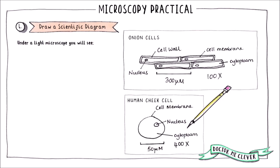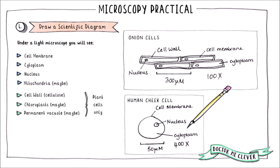As a final note, don't let your imagination fill in the gaps — only draw things you can actually see. Under the light microscope it is possible to see the cell membrane, cytoplasm, and nucleus. You might also see the mitochondria depending on the magnification power of your microscope. In plant cells you will also be able to see the cell wall, and you might see chloroplasts and the vacuole. However, you will not be able to see ribosomes or any detail within the organelles, as they are too small for a light microscope to resolve.